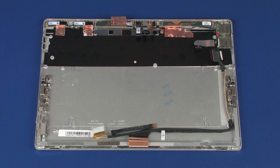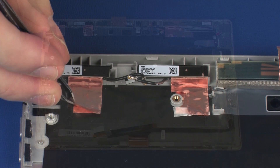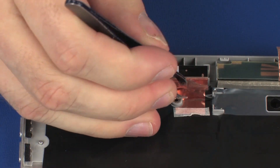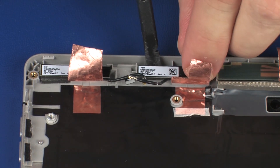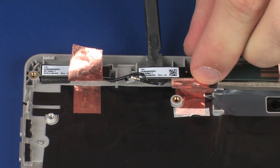Removal. Make careful note of the placement of the wireless LAN antenna transceivers for later replacement. Peel back the metallic shielding that secures the wireless LAN antennas to the display enclosure. Using a non-conductive flat-bladed tool, remove the wireless LAN antenna transceivers from the adhesive that secures them to the display enclosure.